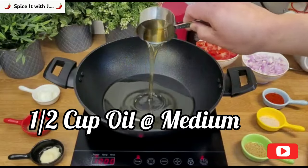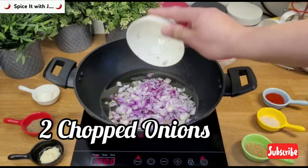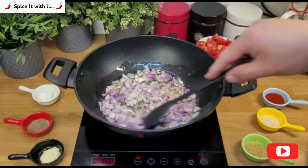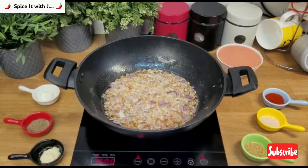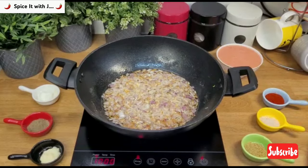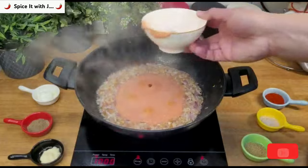Start by heating half a cup of oil at medium heat and add two chopped onions. Fry until a light golden color is achieved. Next, add tomato puree made from four tomatoes and cook for three minutes.